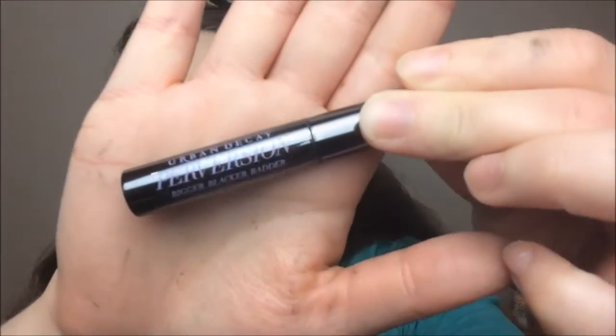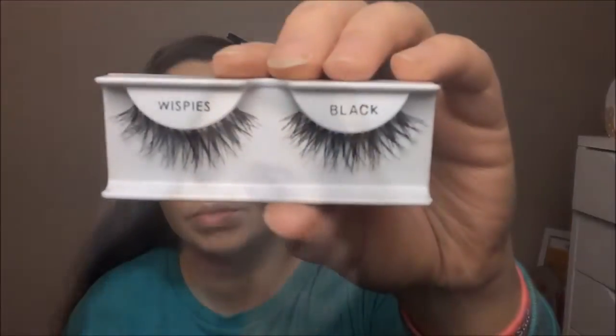I'm lining my eyes using the NYX Liquid Vinyl Liner, doing a basic cat eye. Next I'm taking a kohl eyeliner pencil and lining my waterline with this. For mascara I'm using the Urban Decay Perversion Mascara, coating my lower and upper lashes. Moving on to false lashes, I have the Ardell Wispies in black with my DUO glue — and they're on.